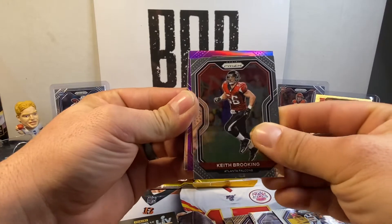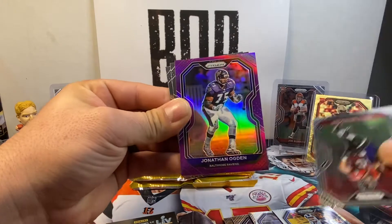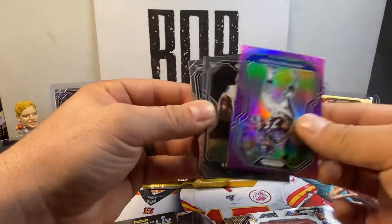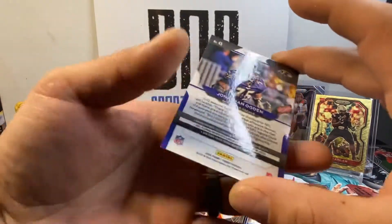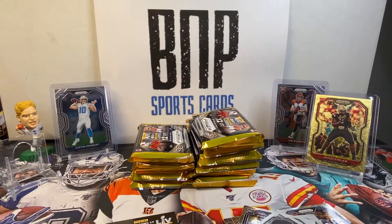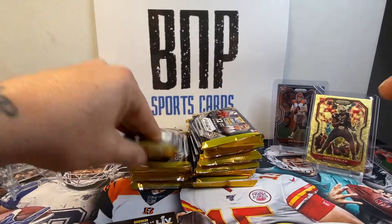Got a purple here. Could it be? Jonathan Ogden. Is that numbered? Yeah, they are. Let me see what's behind it first. Brian Edwards, Julian Blackman. This is numbered out of 125 — purple prism, team color. That's a nice one. She's a beaut. Boy, I can't get over that Javon Kinlaw — that thing is fire. Scooch these packs out of the way. She's sending that guy out.